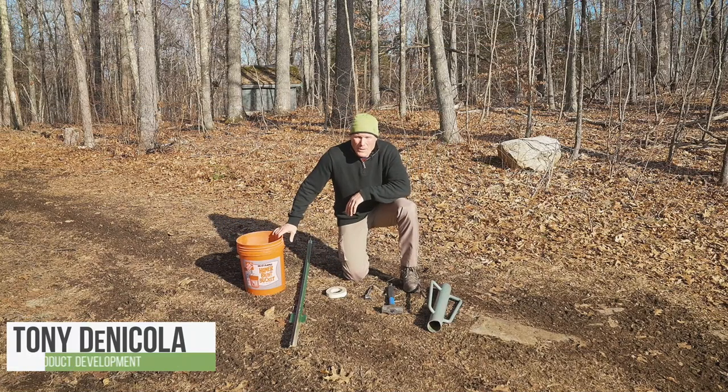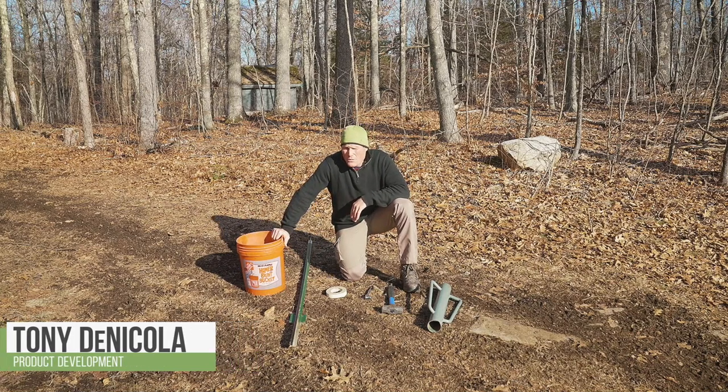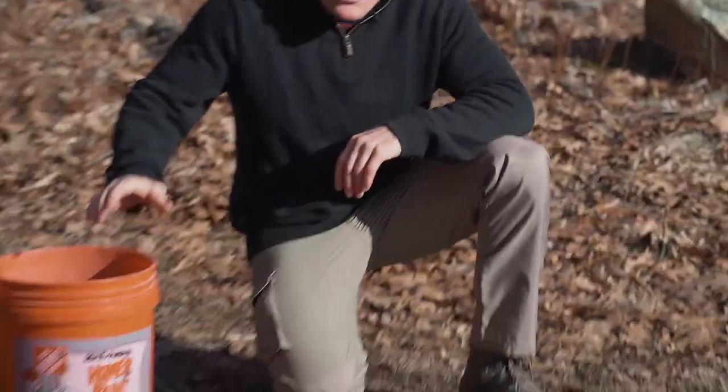Hi, I'm Tony with Pigbrigg, one of the co-founders. I'm here today to review the various pieces of equipment that you'll need to set your trap, along with the trap system that you've received. You can buy our trap at pigbrigg.com.